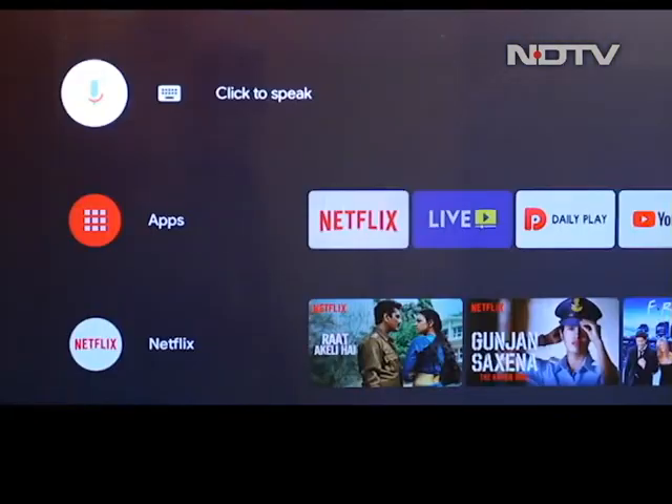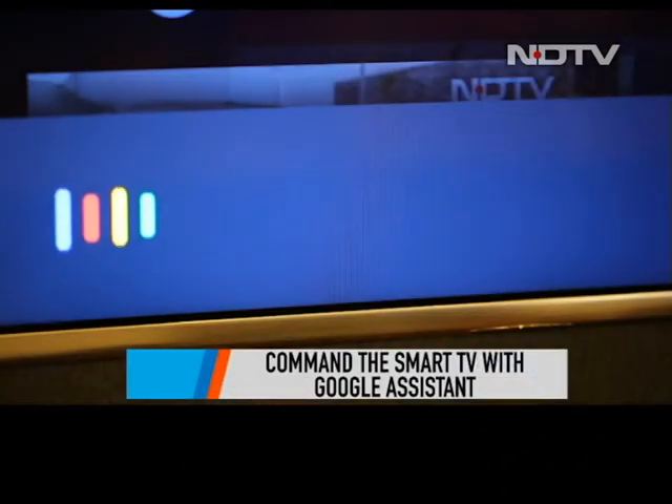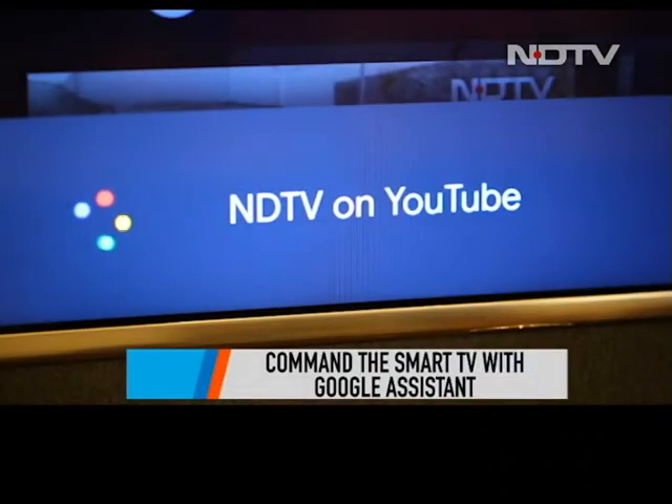If you like watching YouTube videos just like ourselves, then the Google Assistant feature will come in really handy for you. The Assistant was quick to respond and swiftly showed us the results.